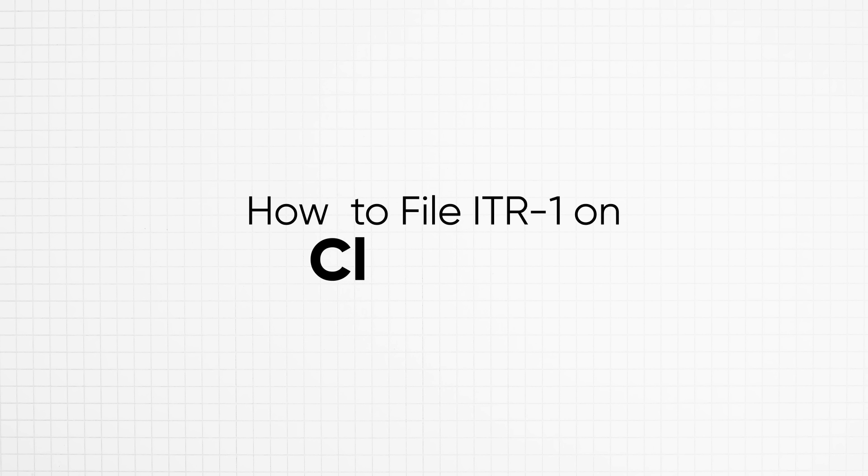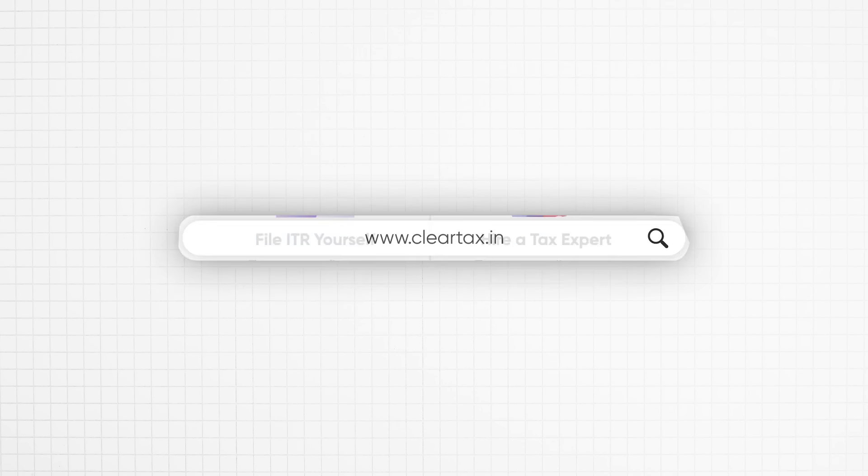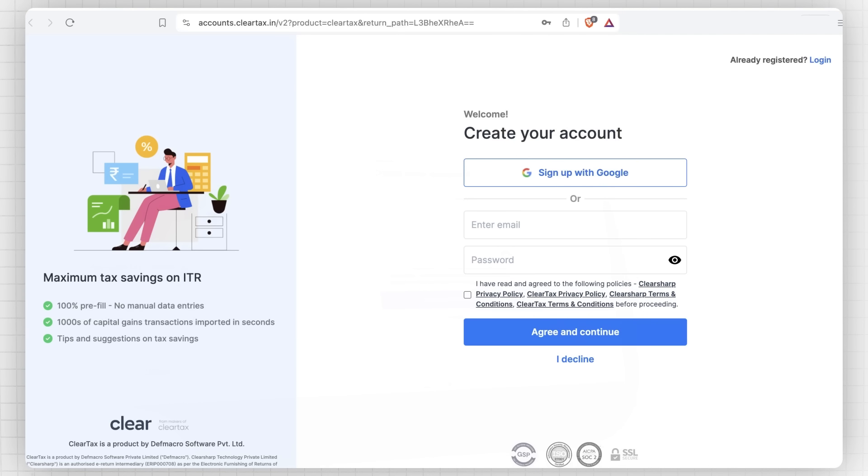Now, let's understand how to file ITR-1 on ClearTax. First, go to our website cleartax.in and click on ITR filing. You can also click on the link in the description to file the ITR.